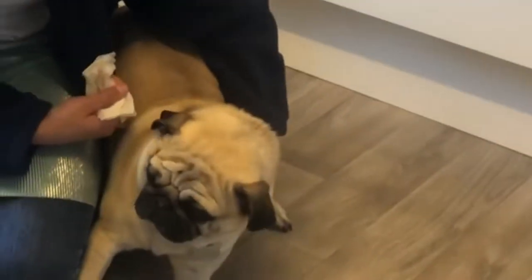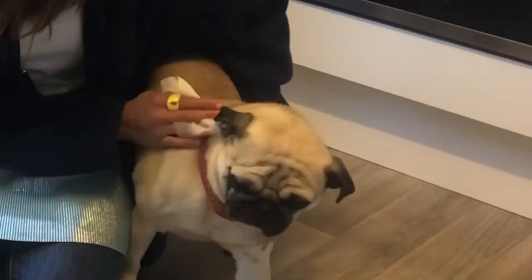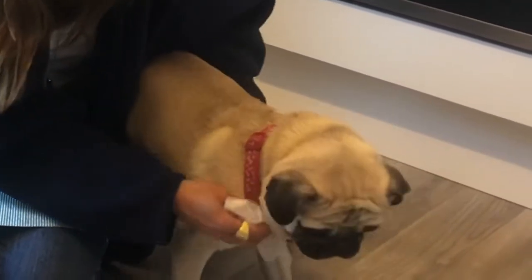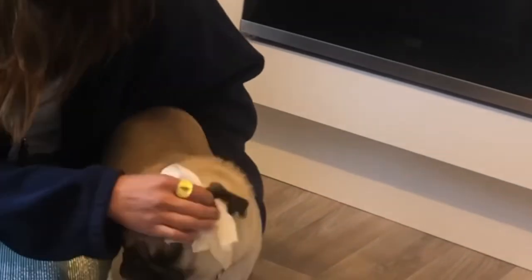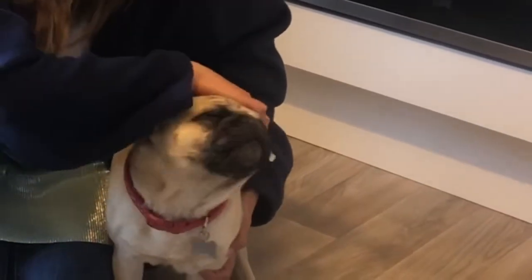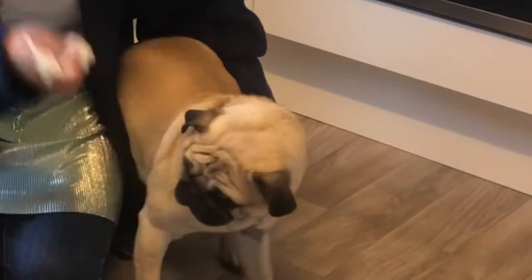Now the next thing we have to do is clean his ears. The first thing we do is lift his ear up with one hand and put a finger in and give it a wiggle. Frank doesn't like having his ears cleaned, but we have to make sure they're nice and clean because otherwise they'll become stinky too. That's it, good boy Frank, all done.